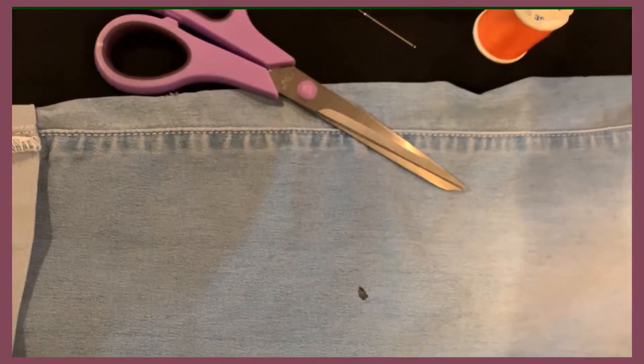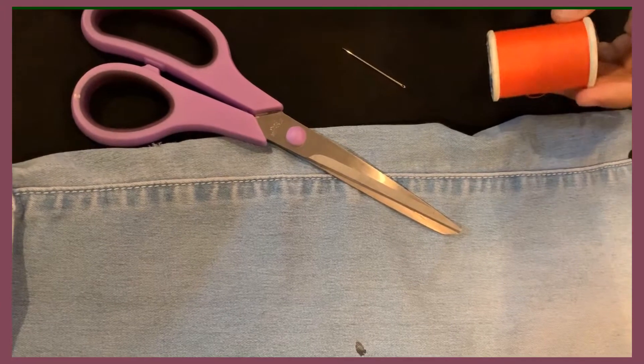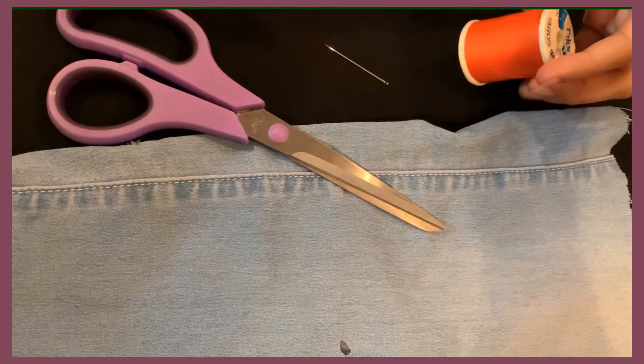First, gather your supplies. You're going to need a pair of scissors, a needle, and some thread, preferably the same color as your material. I'm just using a bright color for demonstration purposes.